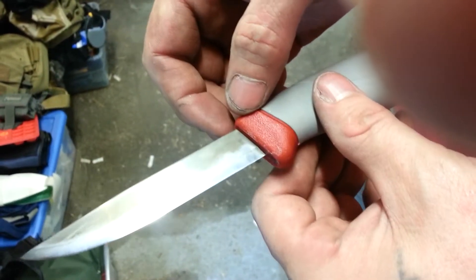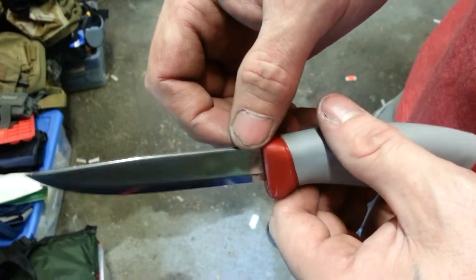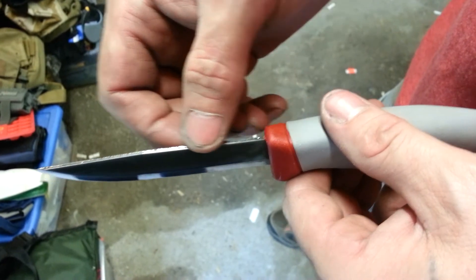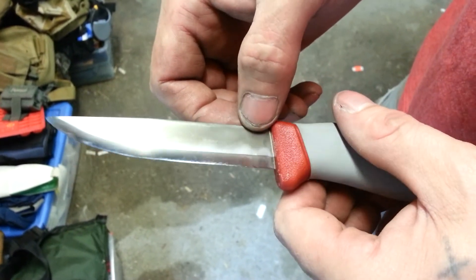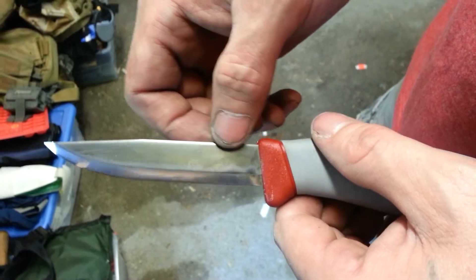Hey guys, Sean again. I figured I would show how I sharpen the back of my spine here to turn it into a 90 degree for striking a ferro rod.